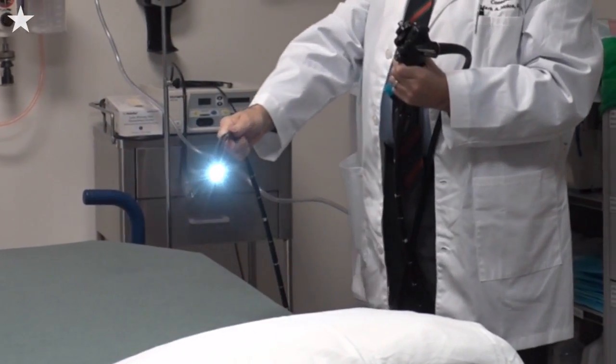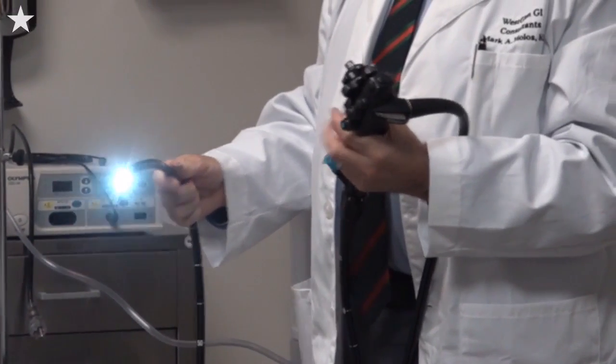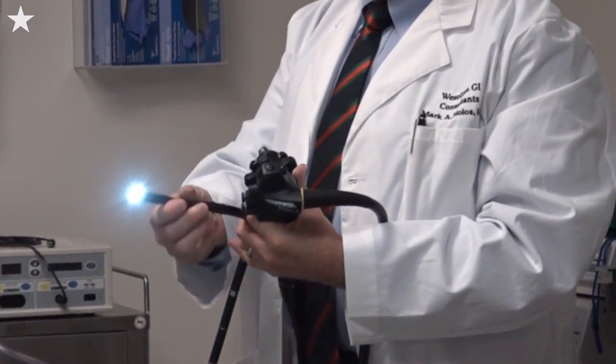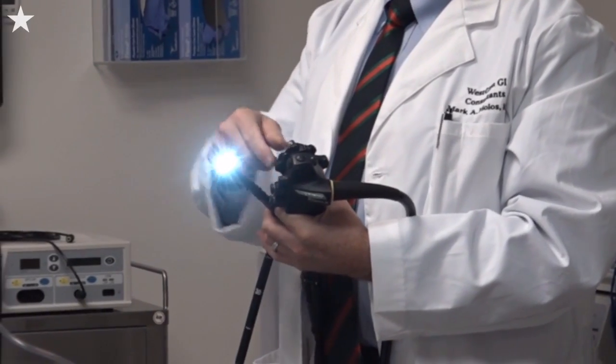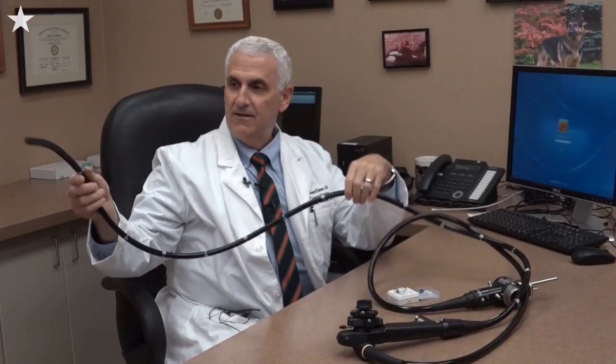Typically, colonoscopy is an examination of the colon that we do and it's been around for a long time. Most patients are familiar with it — they come prepped and sedated to our actual endoscopy lab. They're put to sleep under a general anesthetic. Once asleep, we advance this long black tube throughout the length of the colon and take pictures inside.